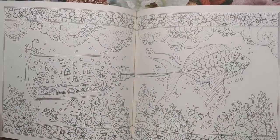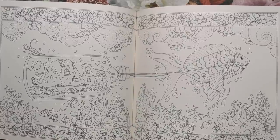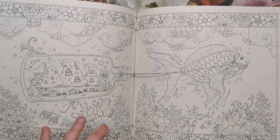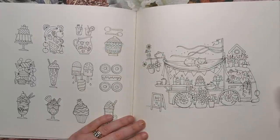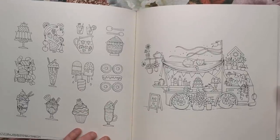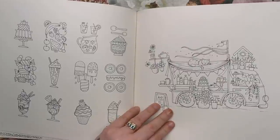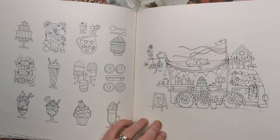It looks like an illuminated manuscript. There are a couple of very similar things in Ivy and the Inky Butterfly — that's kind of what it reminds me of. We've got some more treats: jelly, fruit, sweets and ice cream. And then what looks like a VW camper van converted into a dessert cart, with flowers as well and a cat sat on top of the hammock.